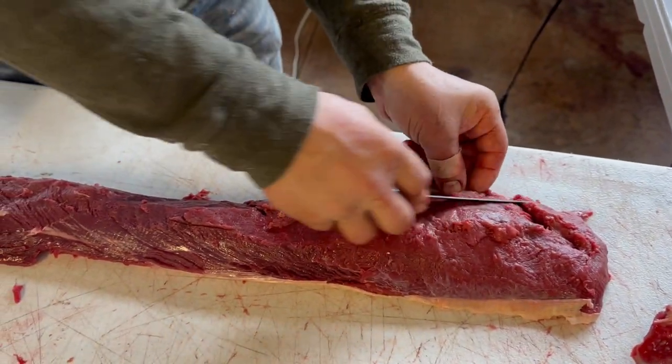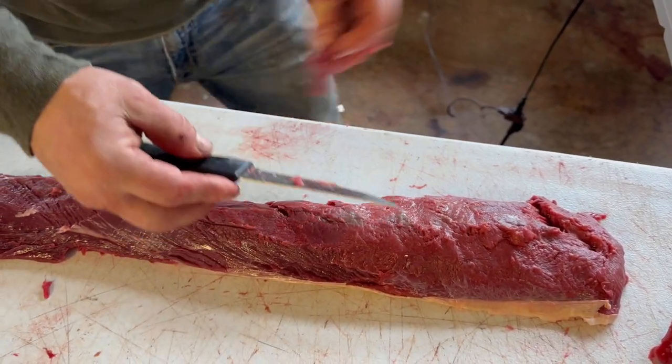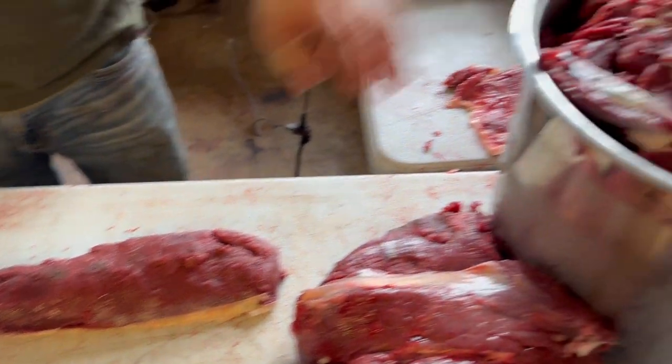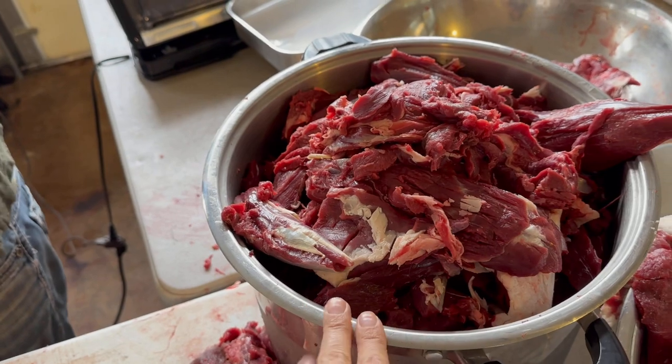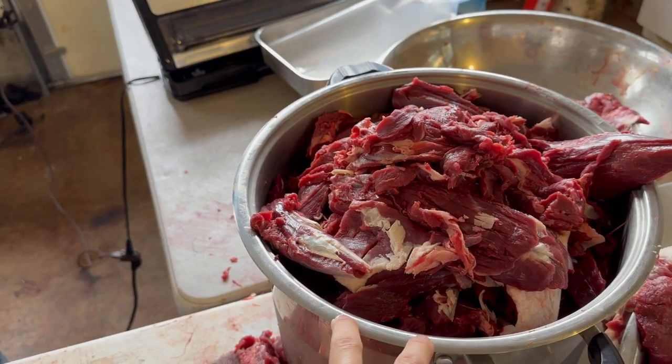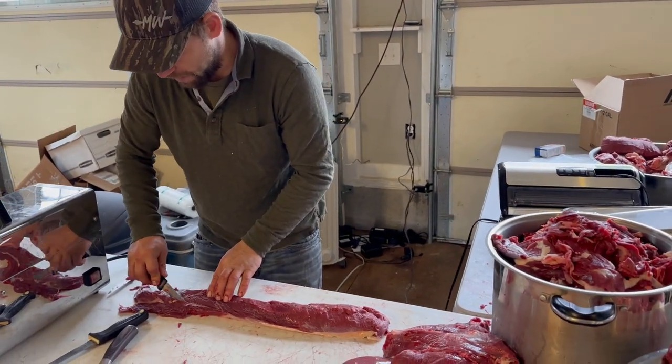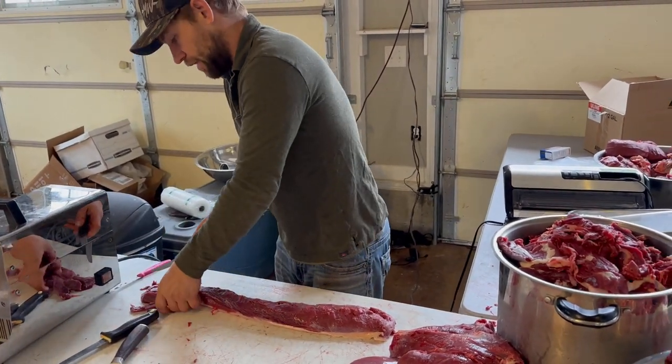These are very small pieces and they're totally fine to grind — it's perfectly good meat. You're just cleaning up your back strap. This grinding meat will all be turned into burgers, so you're not wasting it. Trim off enough to make it very clean.